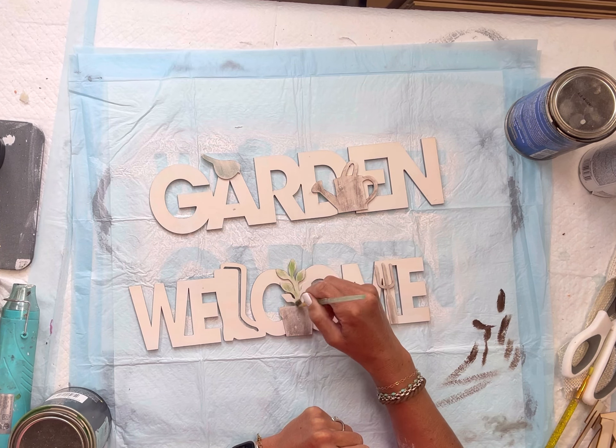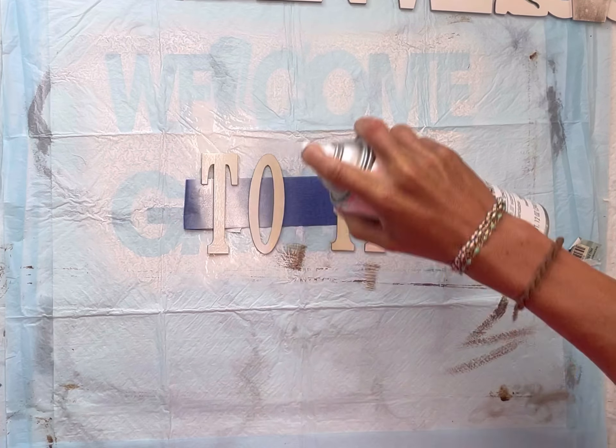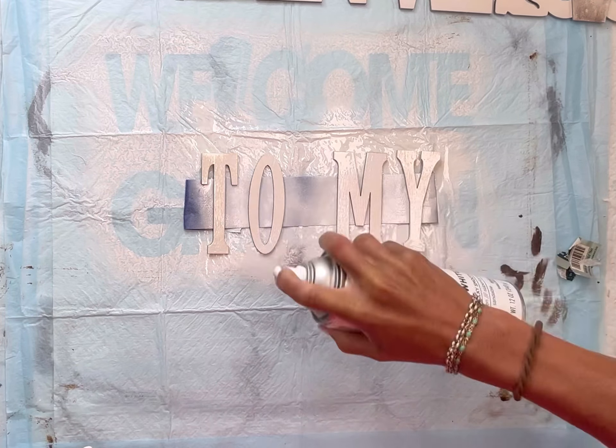I have these letters that come from Hobby Lobby and I'm going to spell 'to my,' and I'm going to spray paint them as well so that they match the other two signs.